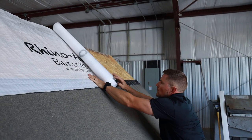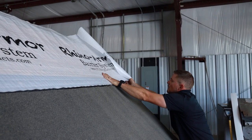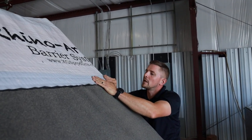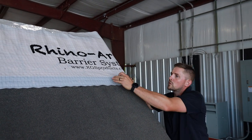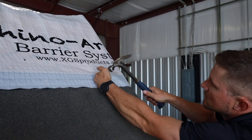So we're just going to keep on rolling this out. I just put one fastener in the end and we're going to bring it all the way over. Line it up with the bottom of your ice and water shield, pull the wrinkles out until you have a smooth surface, and go ahead and drive in your fastener.